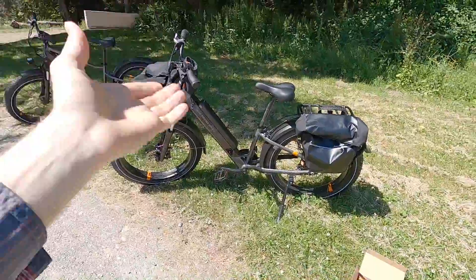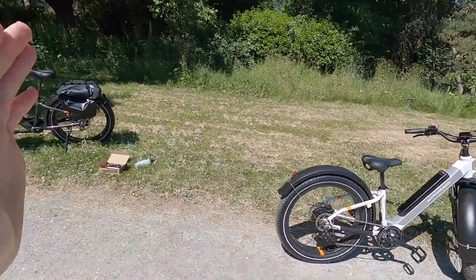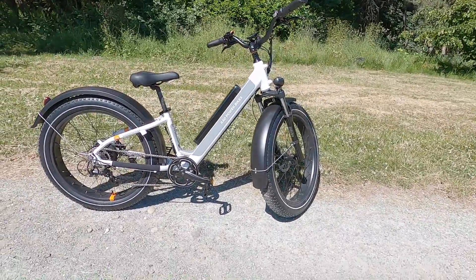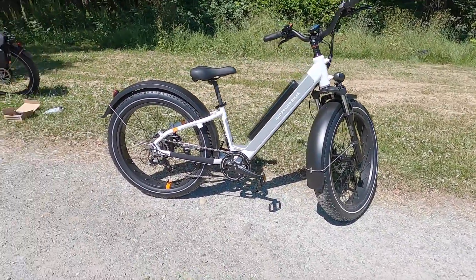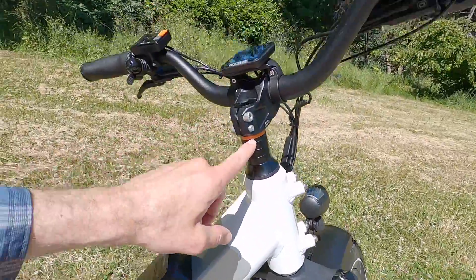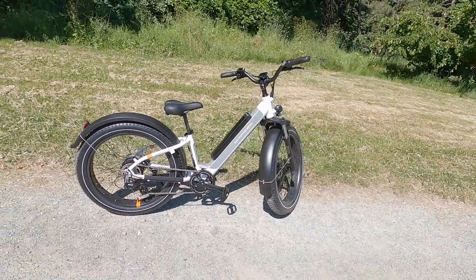The step-through comes in white or black. They're fine-tuning the aesthetic — it's understated, a little more elegant, but still has fun orange accents all over the bike.